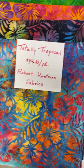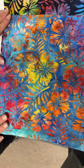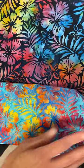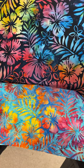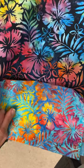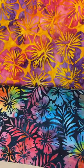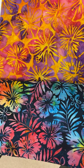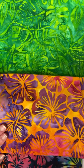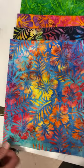Then we have some batiks from Robert Kaufman called Totally Tropical at $14.10 a yard. You've got your hibiscus flowers — a multicolor one on blue and teal with orange, pink, red, and yellow. Then the same hibiscus and fern leaf print on a bluish-black background with pretty much all the colors of the rainbow. More hibiscus minus the ferns on an orangey golden background with pink and purple flowers. Plus a lovely green with different types of ferns. These make really fun focus prints — pull all those colors out and you're wishing you were in Hawaii!